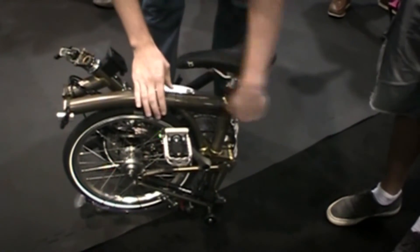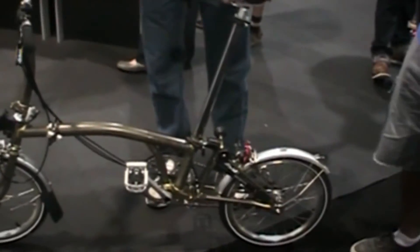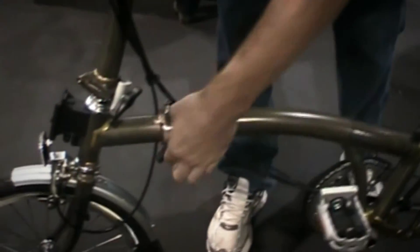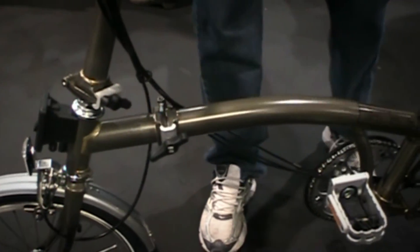So the folding pedal goes first, then raise the saddle up, and then in the next movement the bike will take its shape. Just got to nip up the two hinges, and just like that, that's the bike ready to ride away.